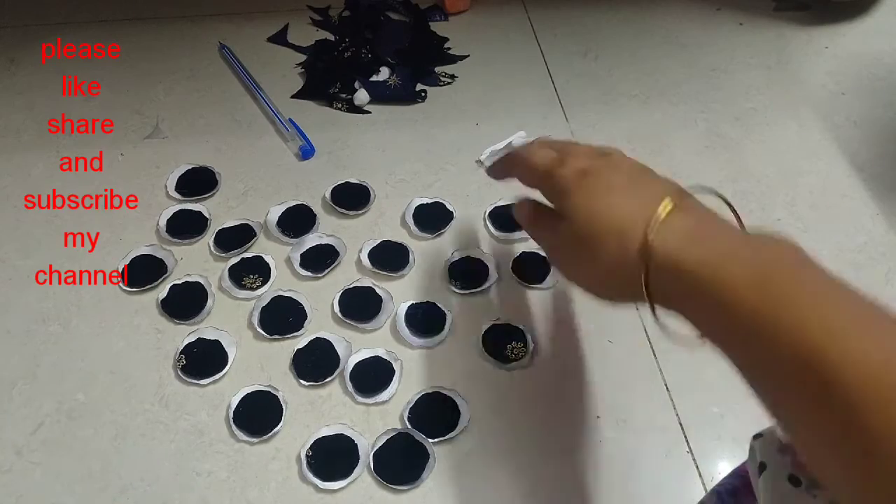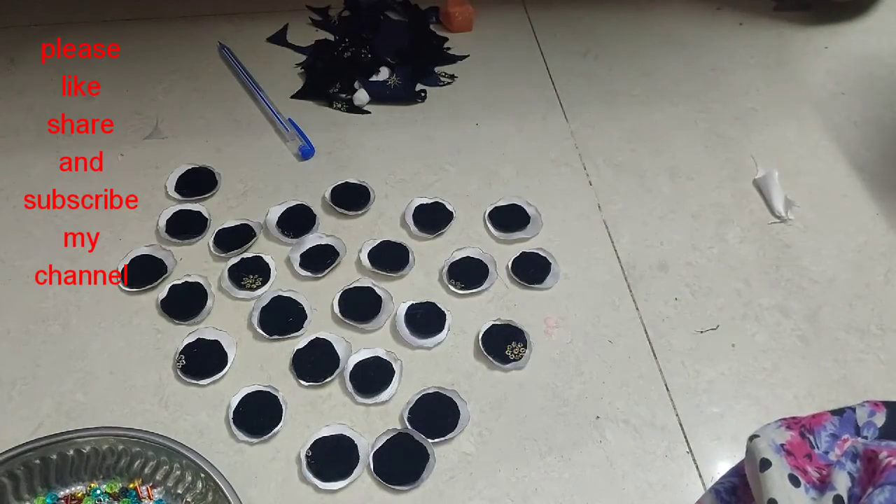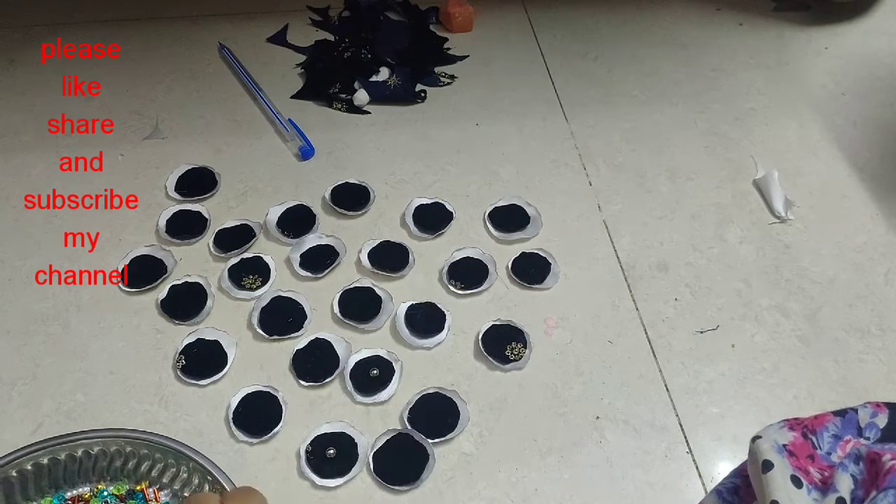If you want to make the shape of this bead, you can use this to make it for your skin.